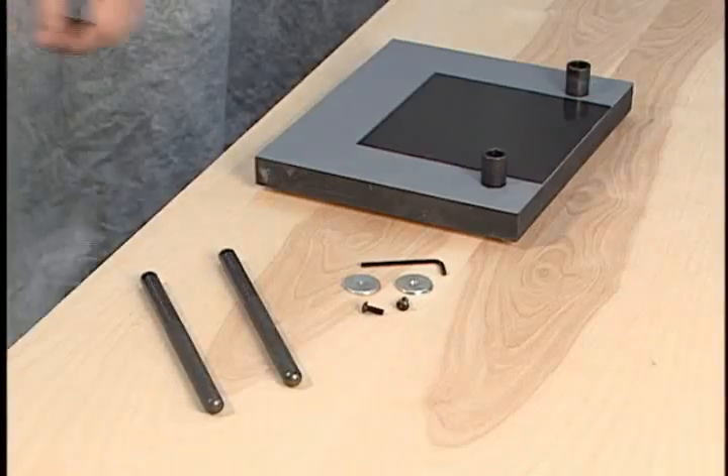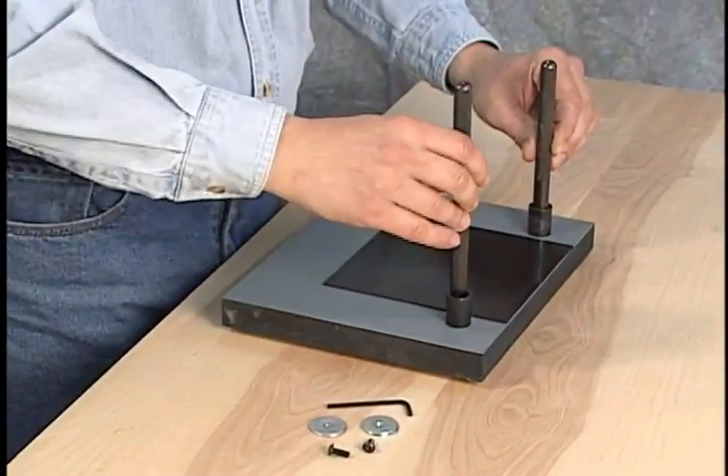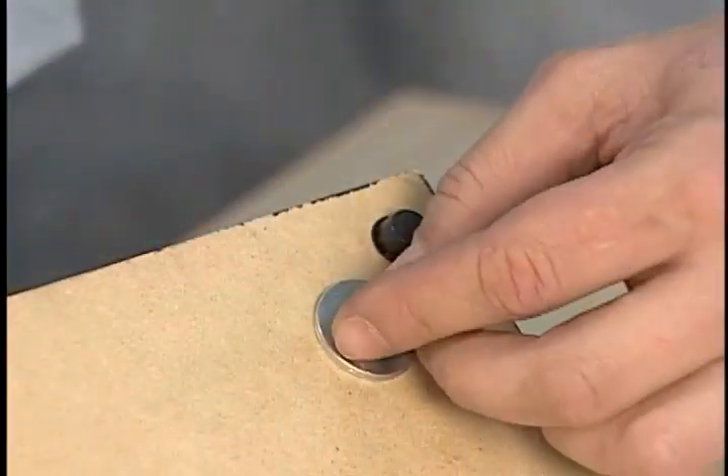To assemble the Studio Joiner, first insert each support rod into the baseboard and affix the washers and screws from the bottom of the base using the wrench provided.